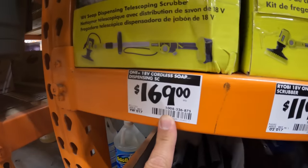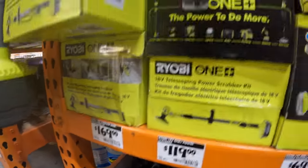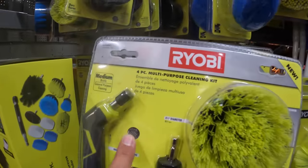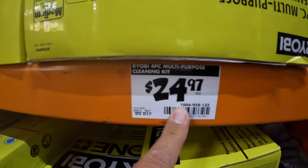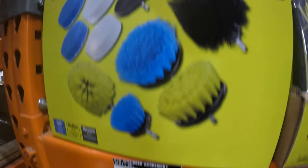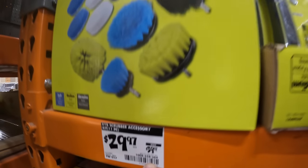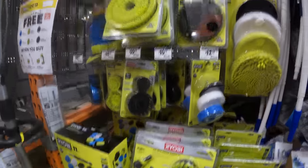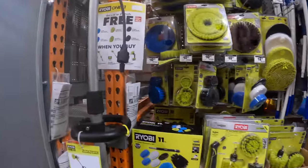This version is $169 and it does have a soap dispenser. They do have a smaller version — a four-piece multipurpose cleaning kit for $24.97. They also have the scrubber accessories for $29.97, was $39.97. And they also have individual pieces with different types of bristles.